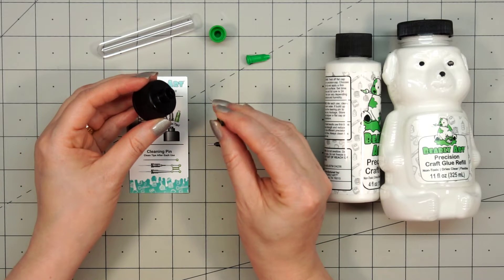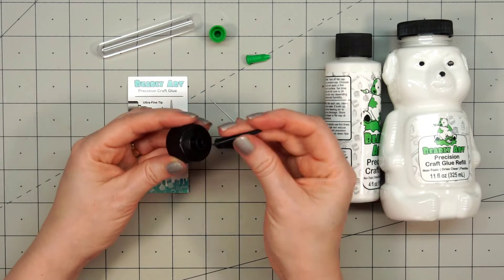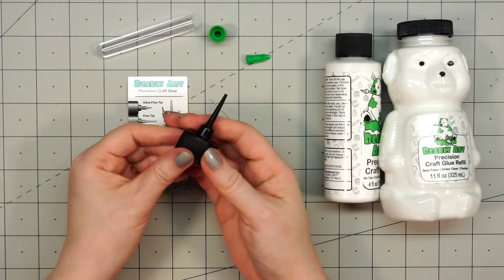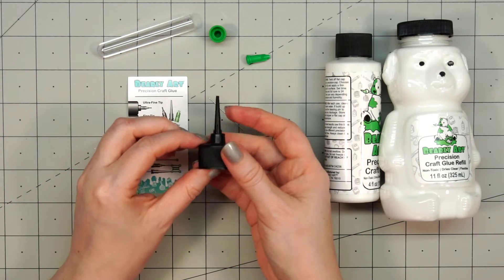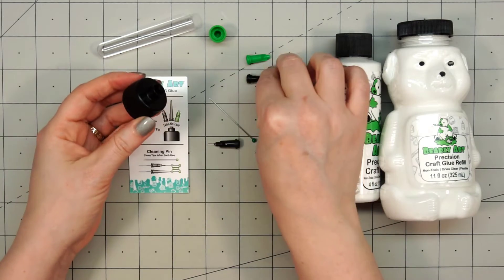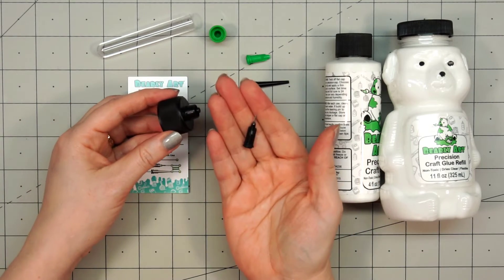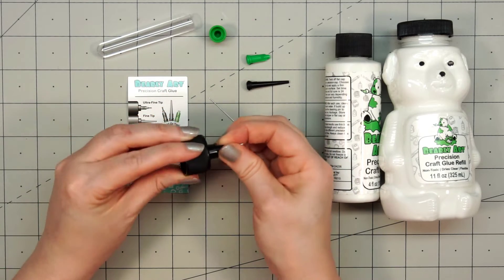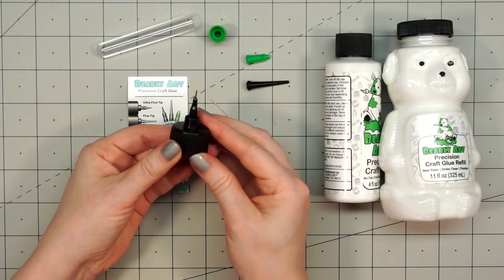The longer tip is the fine tip. I like that it has that very long length. And then the final one is the ultra fine tip, and this is the one I'll be using. I really like to have that thin metal tip — it makes it so easy to add glue to those intricate die cuts.